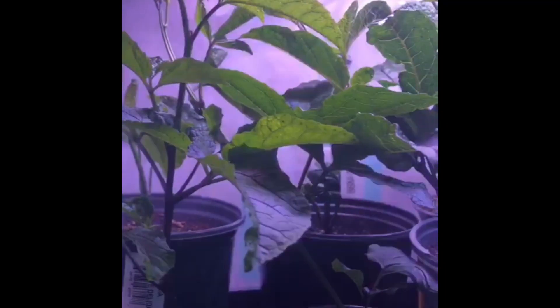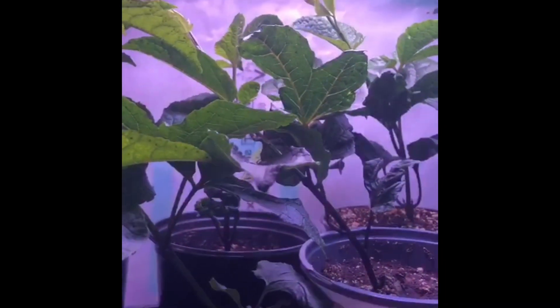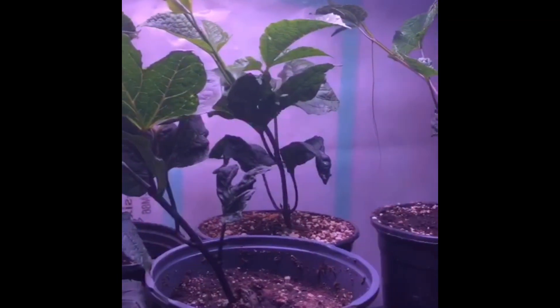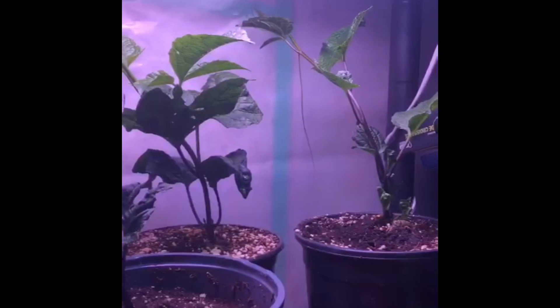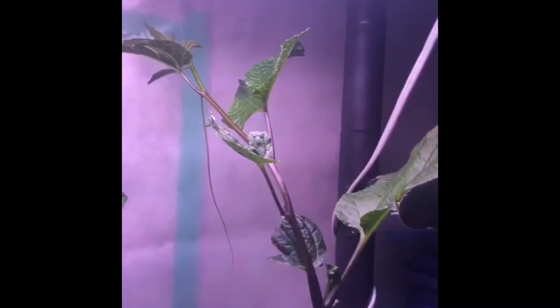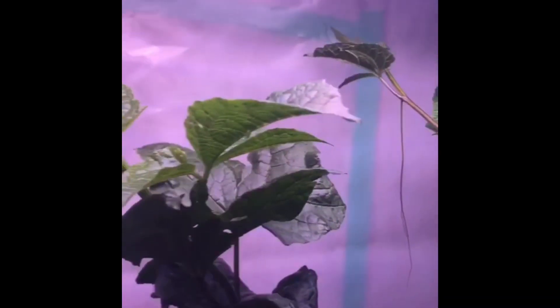For these ones, because I started early and they are going to stay indoors for at least three months, I transplanted the seedlings into a bigger pot. I use the grow bags — the five and the seven gallon grow bags — so that will be their permanent home, as I would not transplant them again but move them outside in the grow bag.